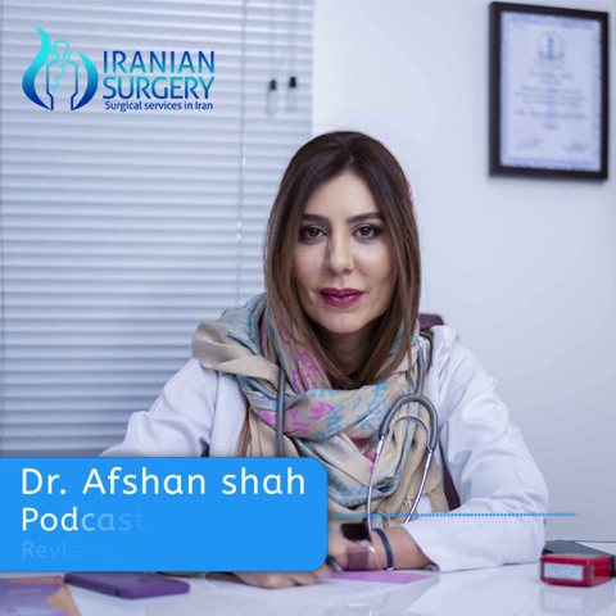Hi, I'm Dr. Afshanshah and this podcast is being recorded on the demand of Iranian surgery. Today I want to talk about revision rhinoplasty.